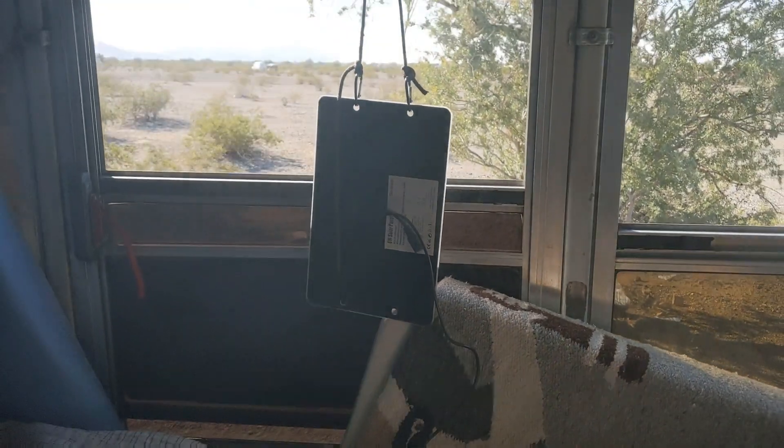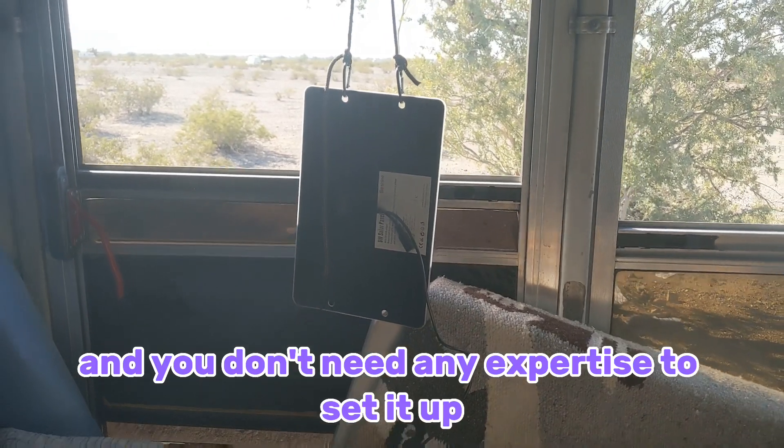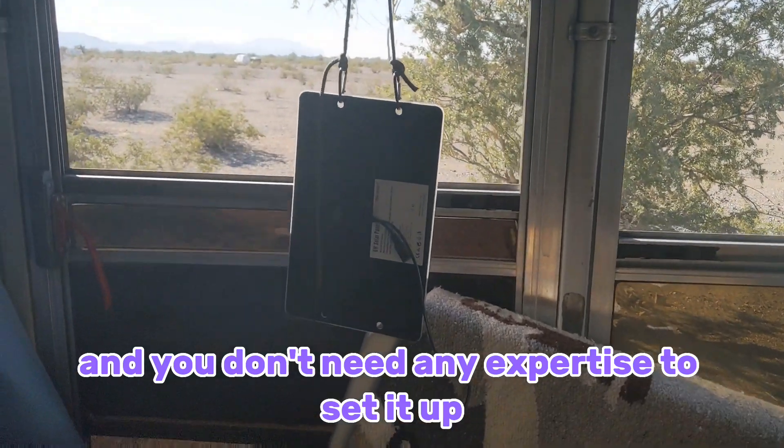I hope this helps. This is a great little solar panel and you don't need any expertise to set it up. Have a great day!